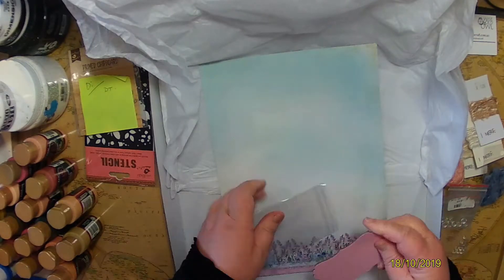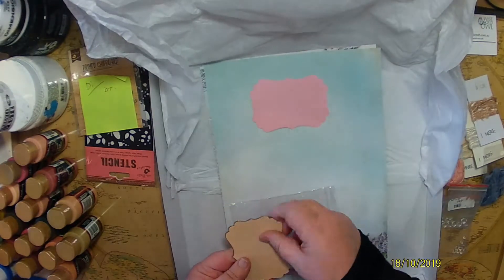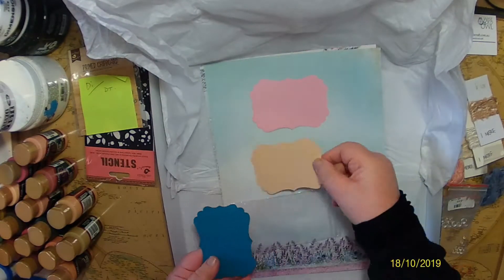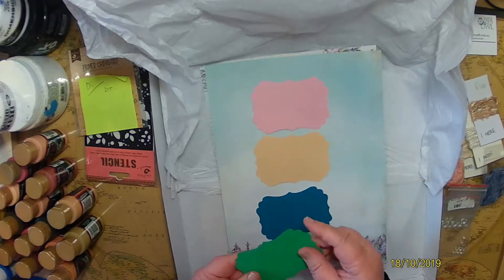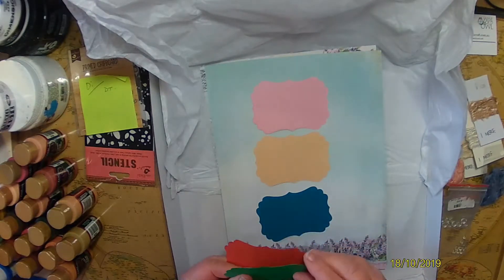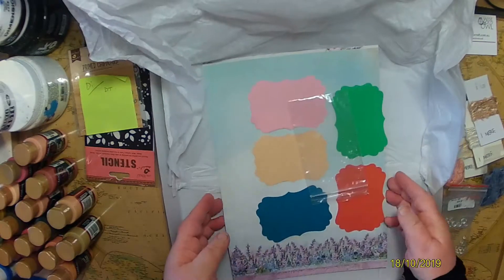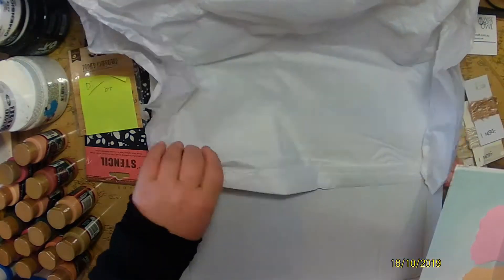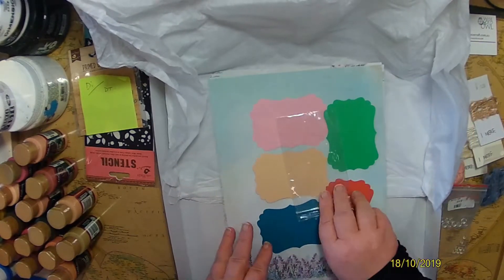Let me count them — one, two, three, four, and five. It was a little bit thicker card which drew my attention. So five colored card fronts. Those will be available in the store soon.